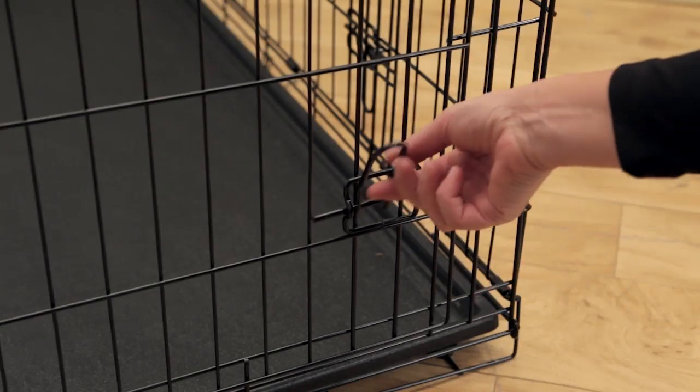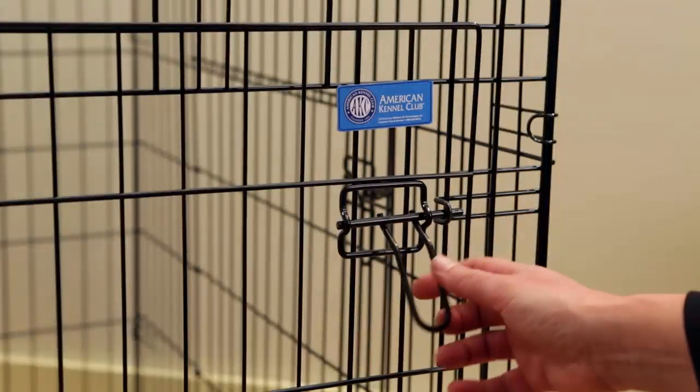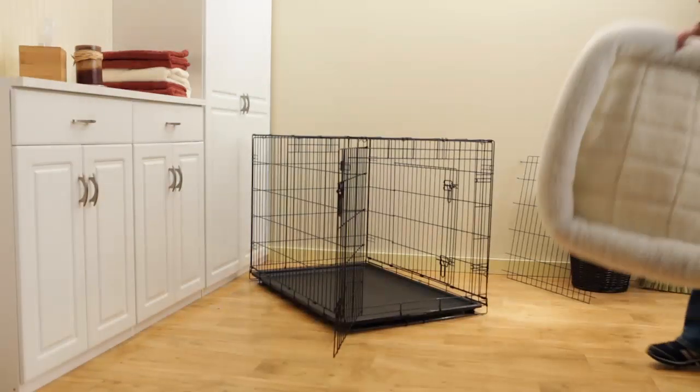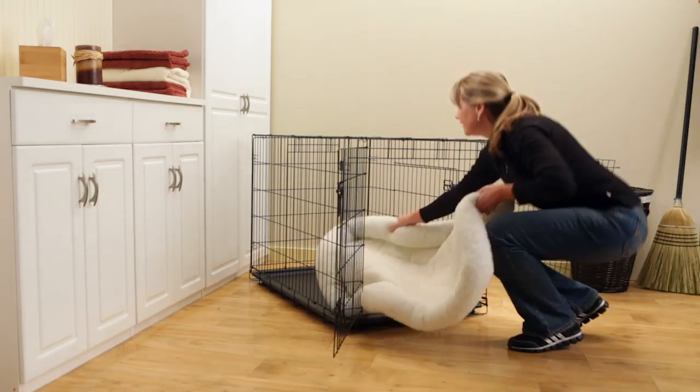Open the door by lifting up on the handles and sliding the latches sideways. It is important to place a blanket or other separately purchased bedding inside the crate to provide a comfortable environment for your pet.